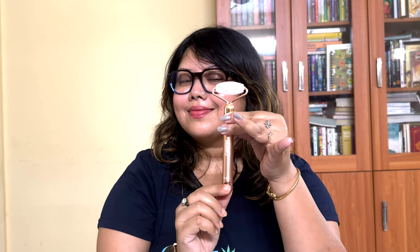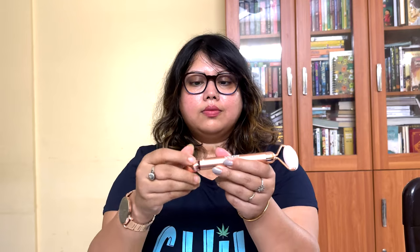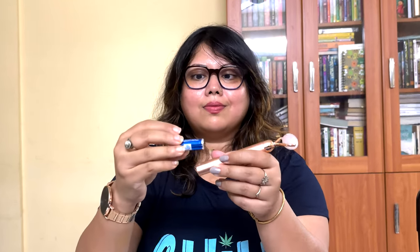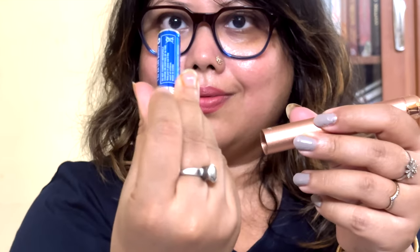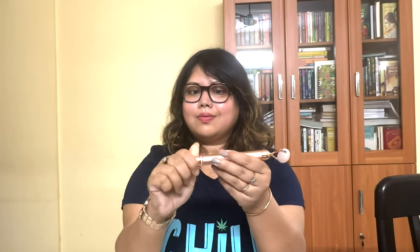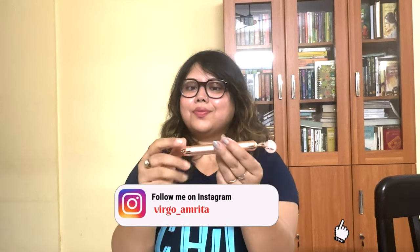This is also a very travel-friendly and beginner-friendly product too. To start the roller, just turn the knob towards the on side and it will get started.